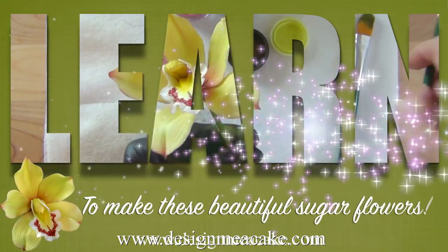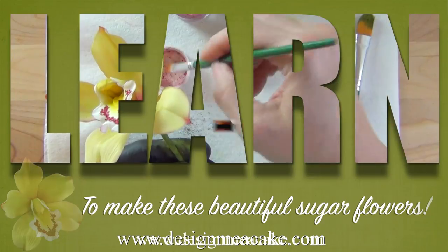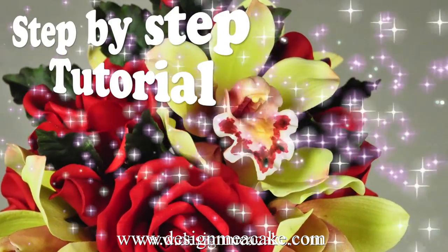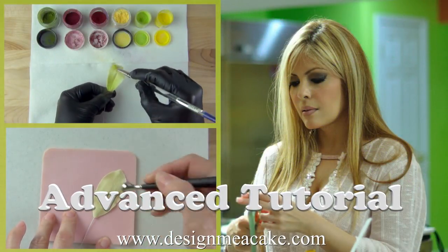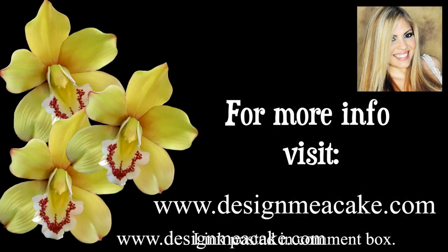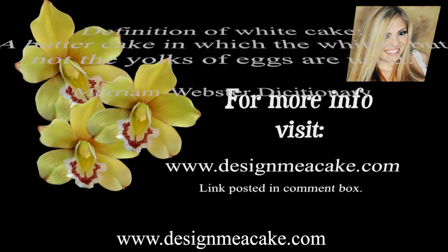Before I start, I will tell you that I just added to my advanced tutorials the orchid tutorial for those of you who want to learn to do gumpaste orchids. If you're interested, the link is below — you can visit my website for more information. Now let's get started with the tutorial.